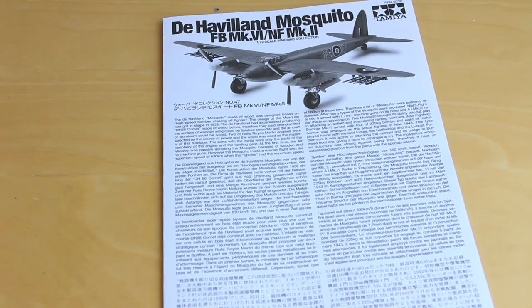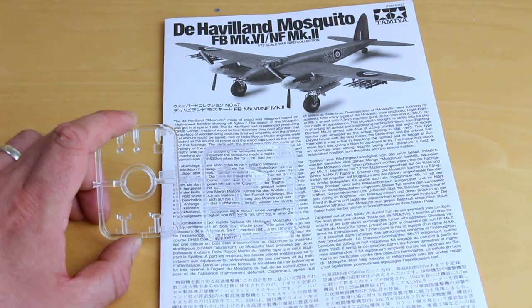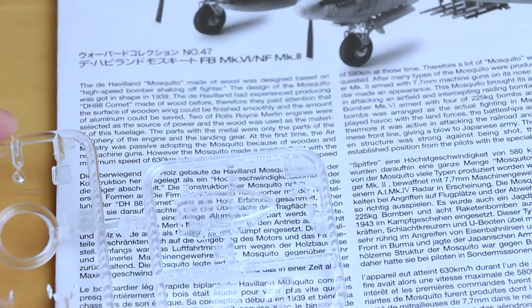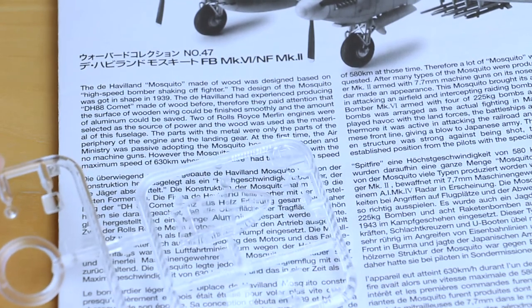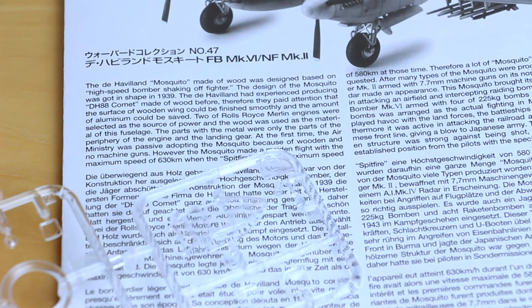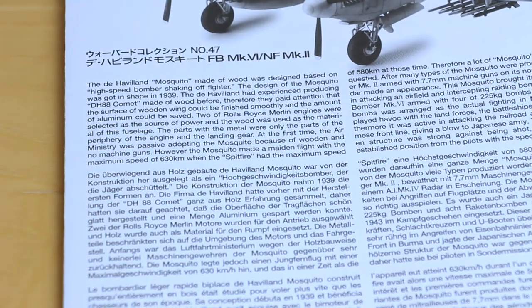The last sprue we're going to look at is the transparent parts. I'm checking for distortion — looking through the canopy top, there's hardly any distortion at all. It's nice and clear, which at 1/72 scale is very impressive. I will be using a mask set on this canopy when I come around to painting it, because it's worth spending the extra few pounds on a mask set. You'll be able to see nicely into the cockpit, so might as well make the most of it.